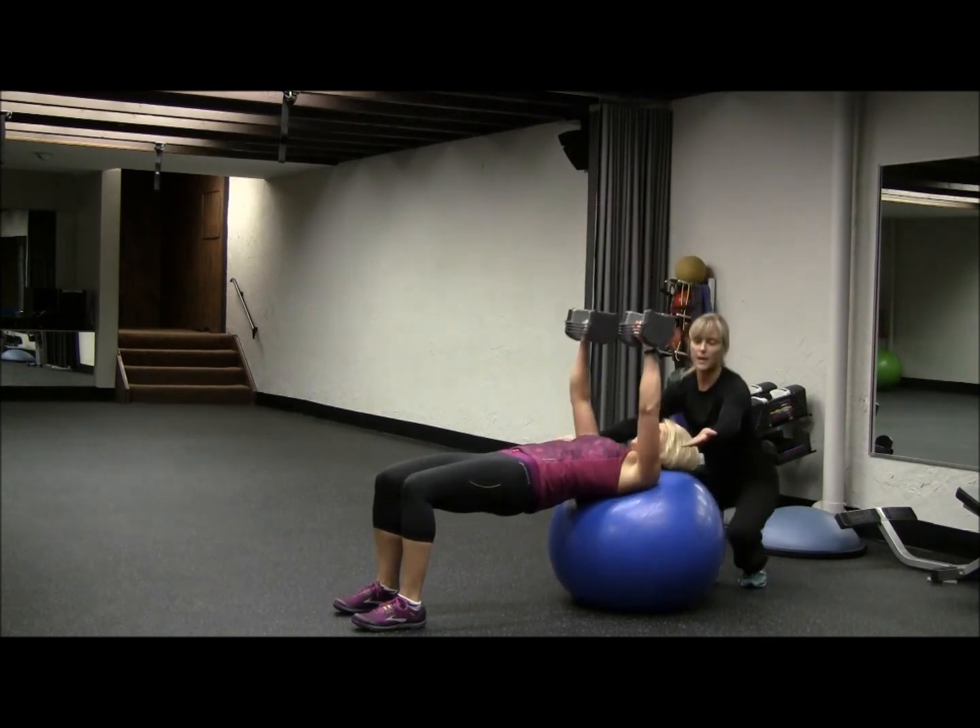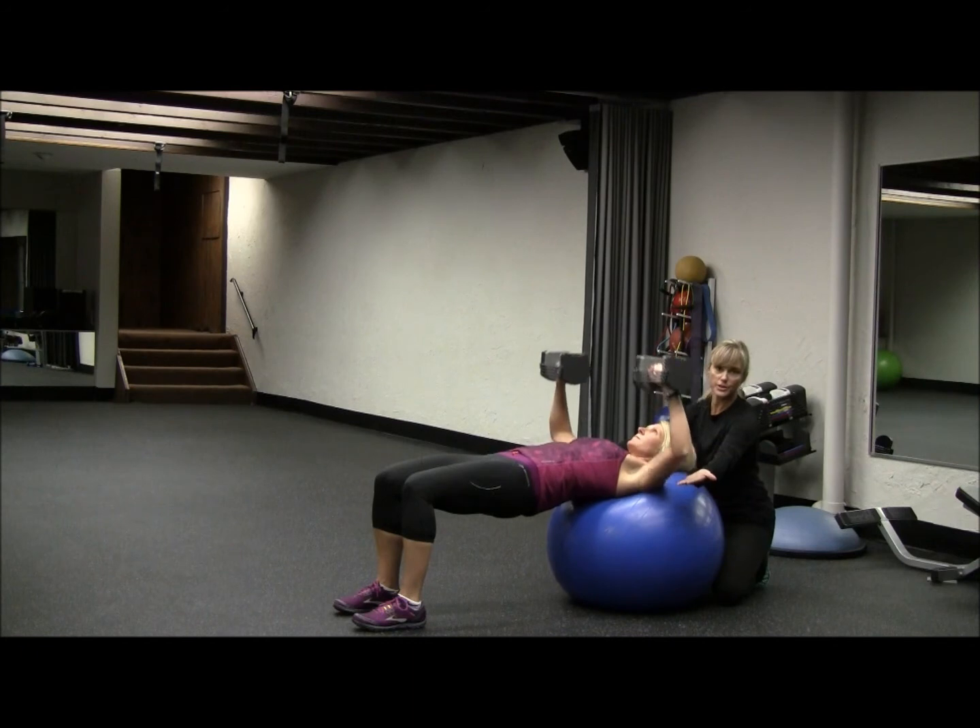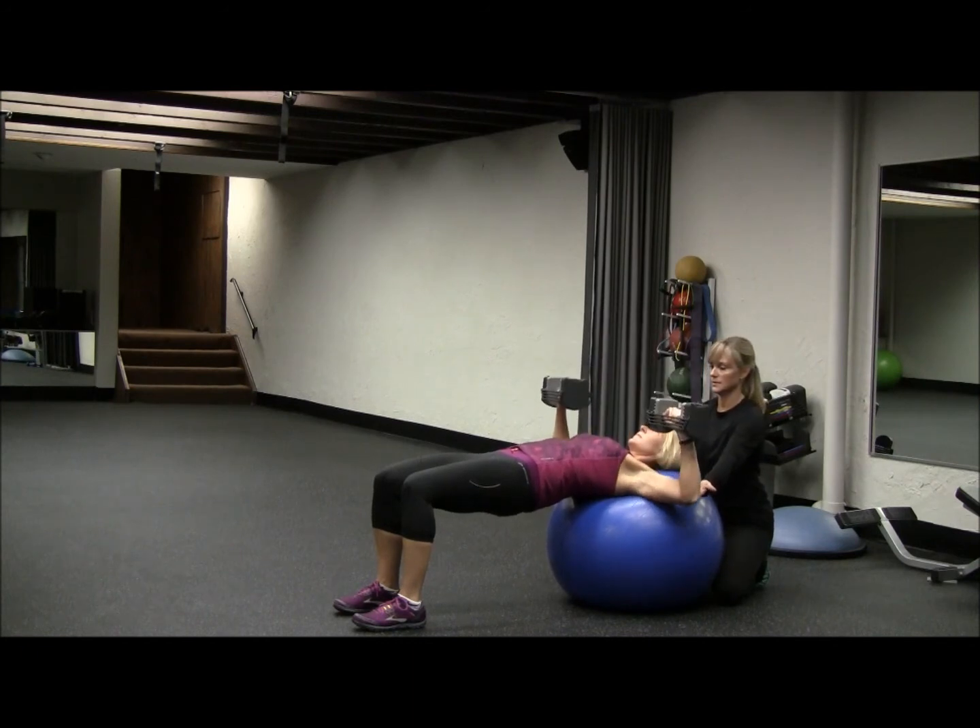Do not let your elbows go below your shoulders. And breathe.